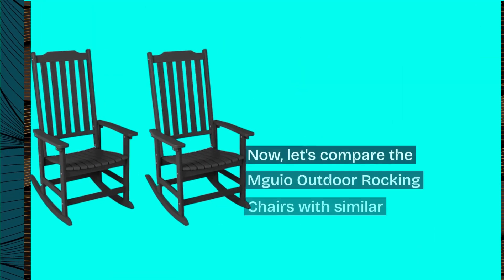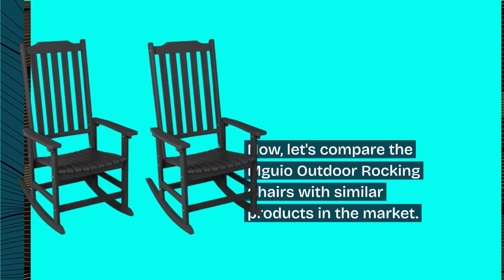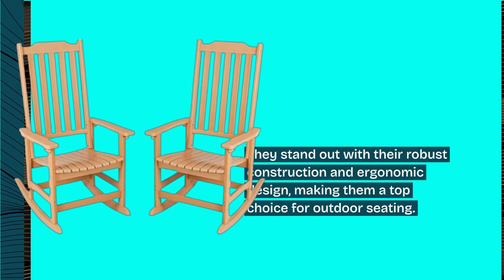Now, let's compare the MGO Outdoor Rocking Chairs with similar products in the market. They stand out with their robust construction and ergonomic design, making them a top choice for outdoor seating.